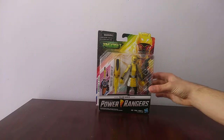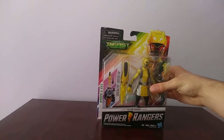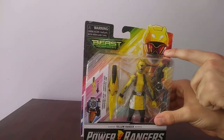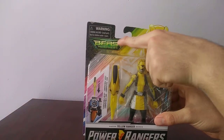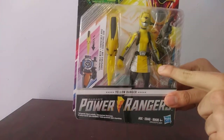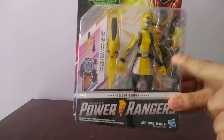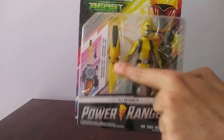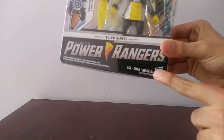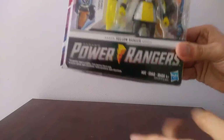Let's take a look at the packaging. Here is the Beast Morphers packaging. You can see the Yellow Ranger on the side, the Beast Morphers logo, the warning label, the figure in the window display, the weapons, the Ranger key, the Power Rangers Beast Morphers logo with the Power Rangers logo, and the Hasbro symbol over here because Hasbro is doing the figures.